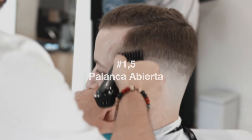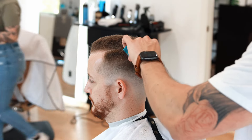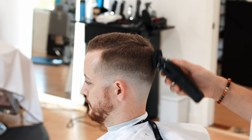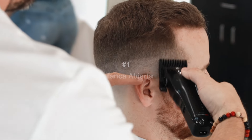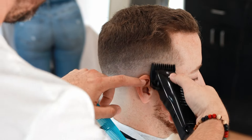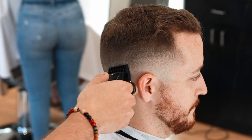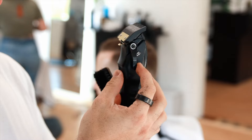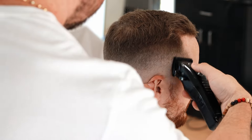Now with the number 1.5 on open lever, we're going to start fading — connecting this 1.5 with the number 3 open lever first, and then gradually closing it. We'll start to see the fade come out. Take your time; if you see a darker area than another, take your time. Now with number 1 open lever, we continue fading from top to bottom. When we close the lever, we continue the same process — this is called a descending fade technique.